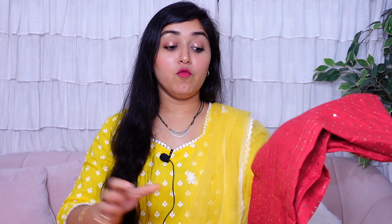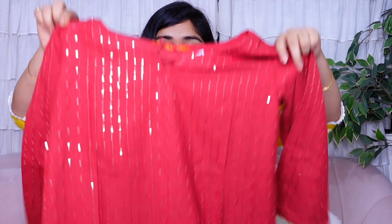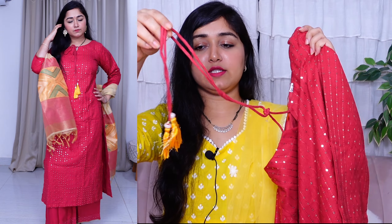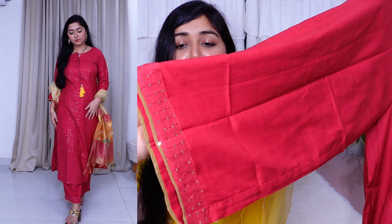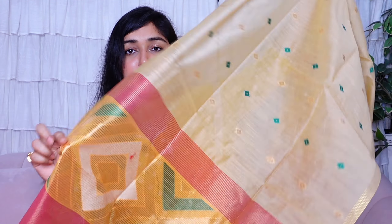The last set is a maroon color sequin work kurta in rayon material. The sequin work is beautiful — it's a maroon color that is neither too deep nor too light, a very sweet, beautiful color. There are full sleeves with sequin and thread embroidery work. The kurta has a tie-up style. The bottom wear is also a straight palazzo pant with sequin lace detailing and a golden lining, with front and back pattern as usual. The dupatta is given in contrast — cream color with a border at the bottom. It's a beautiful dupatta overall.